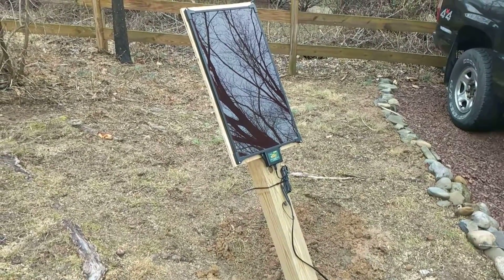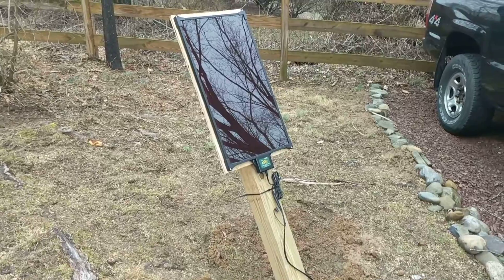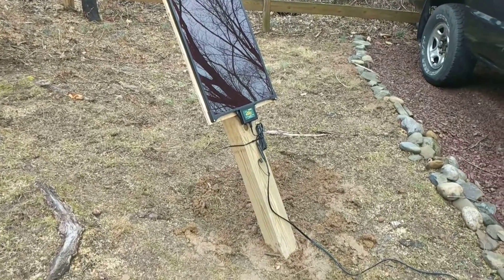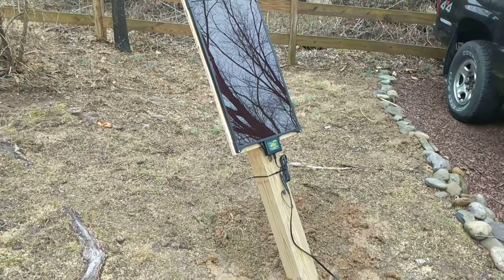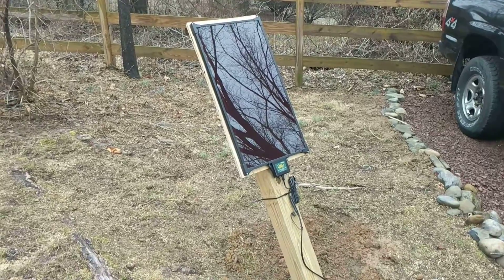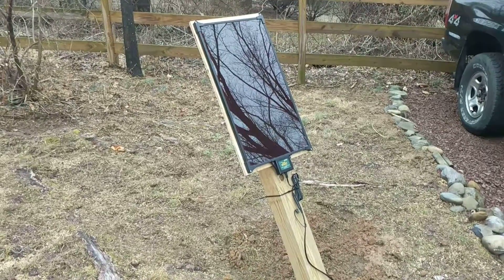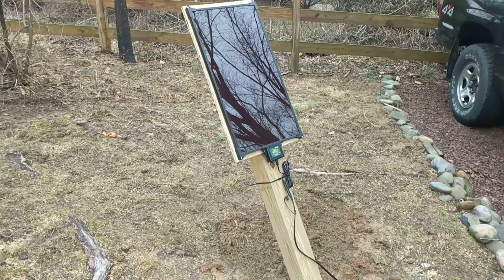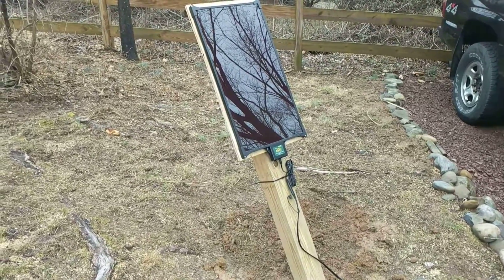I paid about $90 for the panel, and I think $19 for the 25-foot cord. All of the wood I had laying around in my shed. So I figure about $100 or so should solve my dead battery issues, and enable me to have a little charging station for any of the vehicles or equipment that I want to park next to it to get a trickle charge.